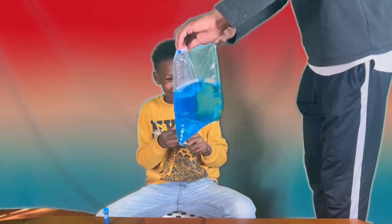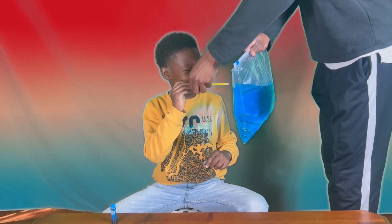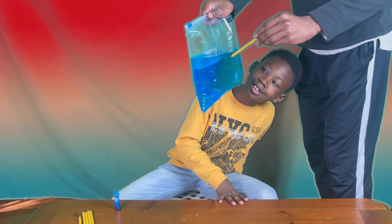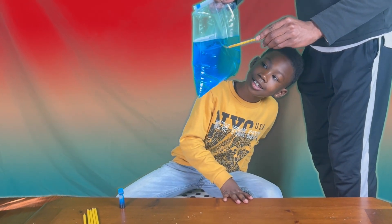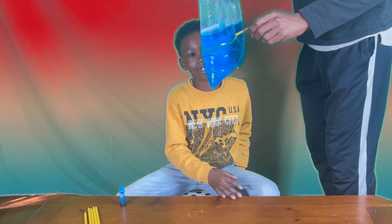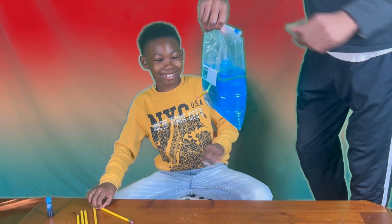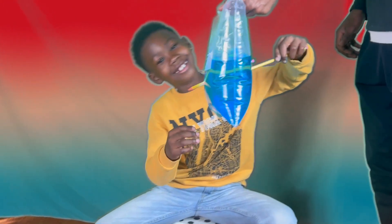So remember, when you want to do it, you want to point it down like that and go through like this — look, like that! Oh, that's cool! All right, let me see you do it now.